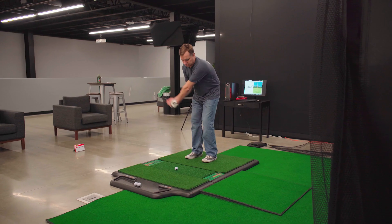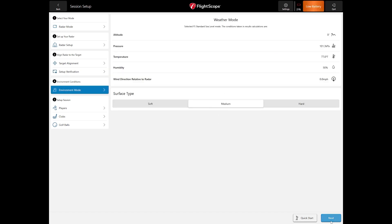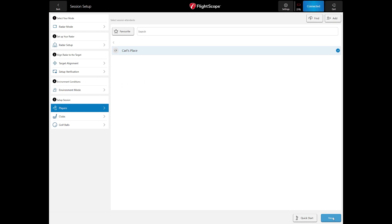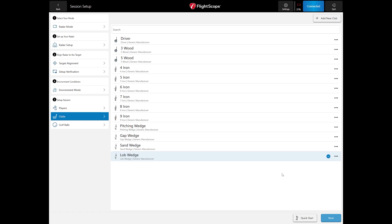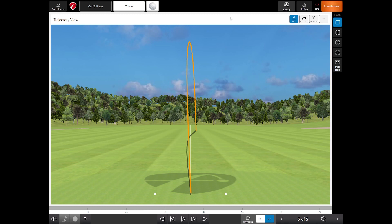Make sure it shows as running. After the shot, if you have the Face Impact Location software, you'll see it's available and recognized. For Weather Mode, we're indoors so we don't need to change these settings. Surface type can be set to soft, medium, or hard — we recommend sticking with medium. Add players in the Players section, select which clubs you're using (we'll go with a seven iron), set your ball type, and start a new session.